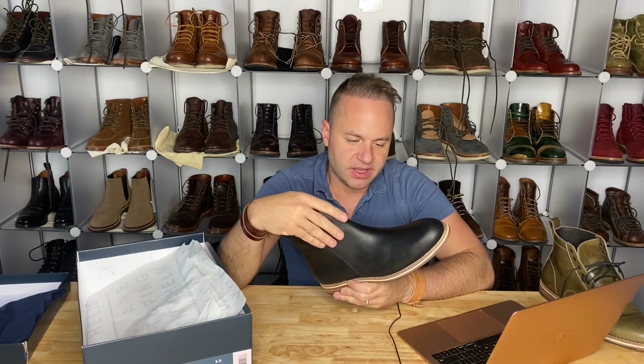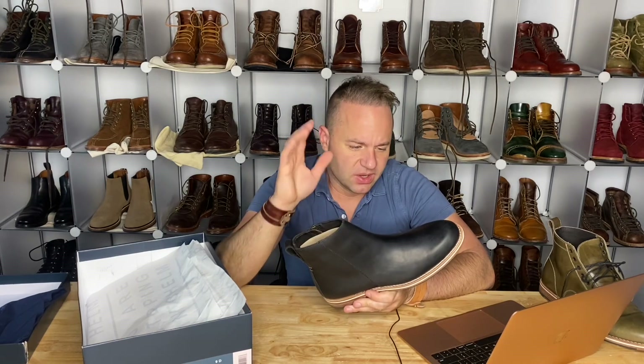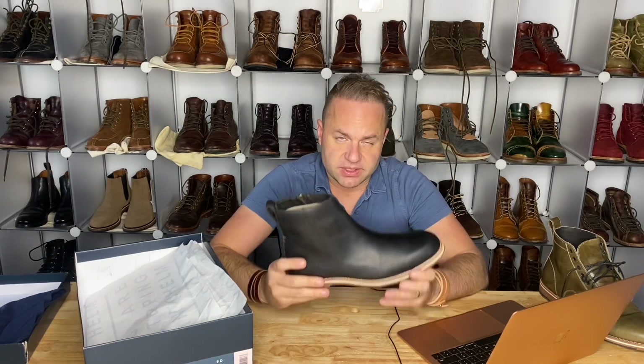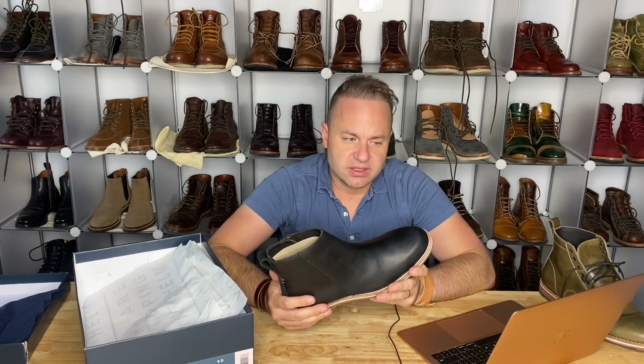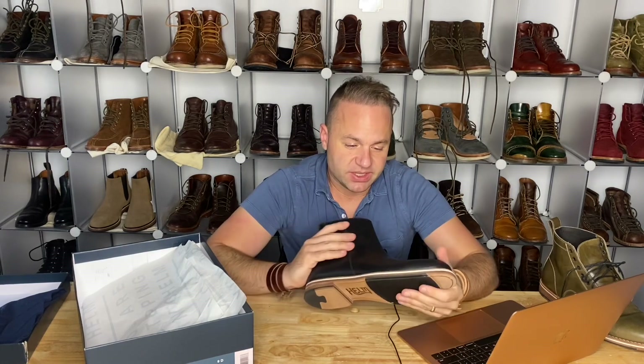This Balthazar leather is really waxy and really supple — it's got a great personality about it. It's a really great leather because you could beat it up, not condition it, and form a really good patina, or you could shine the crap out of them and they'd also look fantastic. Balthazar is a great middle-of-the-road leather — you can beat it up or dress it up depending on what you want. Certain leathers like veg tan reach a point where there's no salvaging them into something dressy again, but with this leather you always have that option.